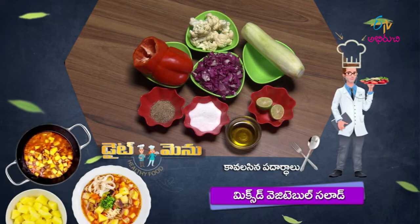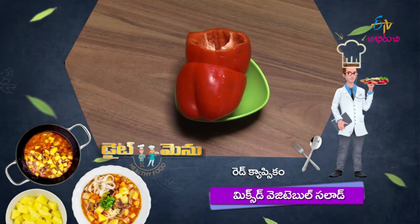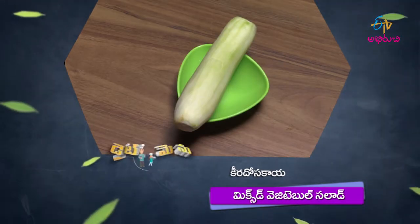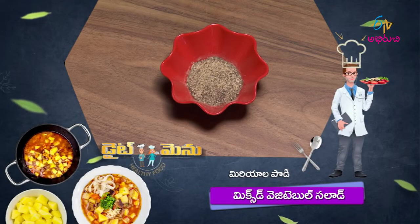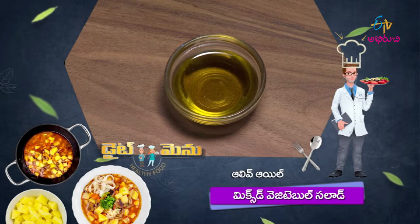Mixed Vegetables Salad ingredients: Purple Cabbage, Red Capsicum, Cauliflower, Cucumber, Dosakaya, pepper powder, lemon, salt, and olive oil. Let's go through the ingredients and the process for making this mixed vegetables salad.